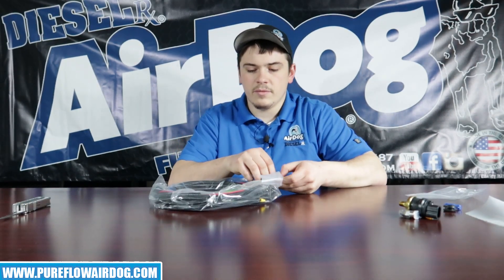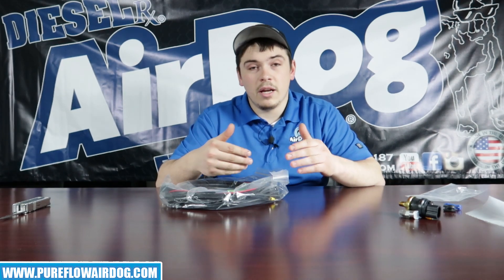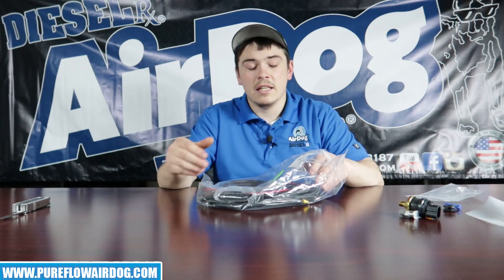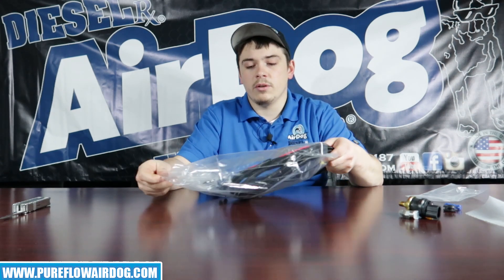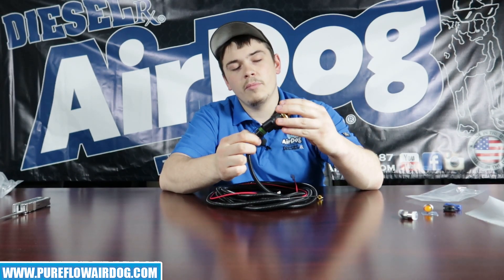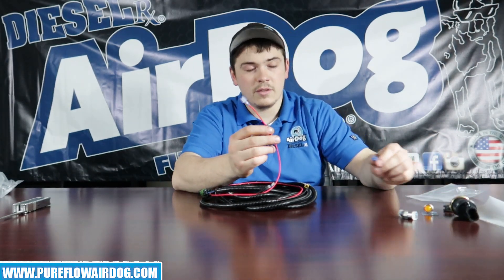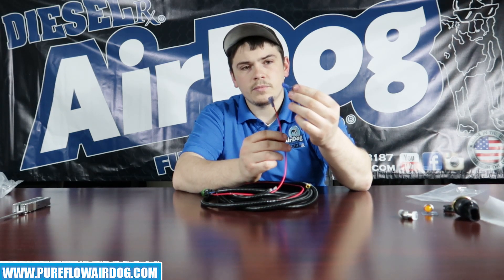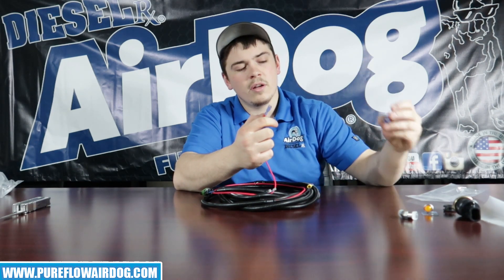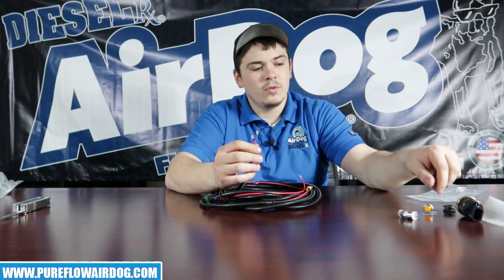And then we'll have the harness itself. Now this is a universal harness. Like I said before, these used to be incorporated into the AirDog wiring harnesses, so you basically had to have an AirDog to use this kit. What's cool about when we redesigned it is it can now be used on anything — it doesn't have to be something with an AirDog. First, this is the pigtail that plugs into the indicator light, so you want to run that down your frame rail and mount it on your indicator or wherever you have it. You're also going to have your key-on ignition source tap, incorporated with the little wire splice we include.